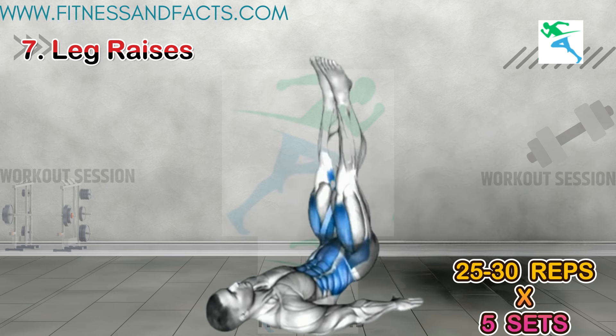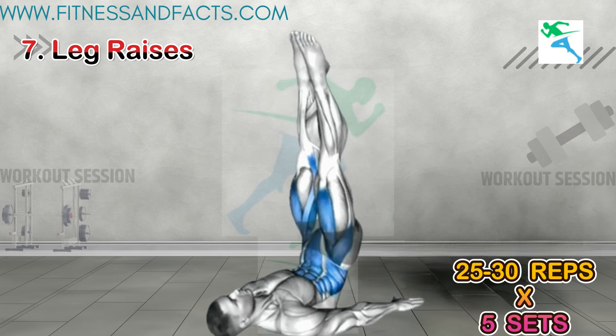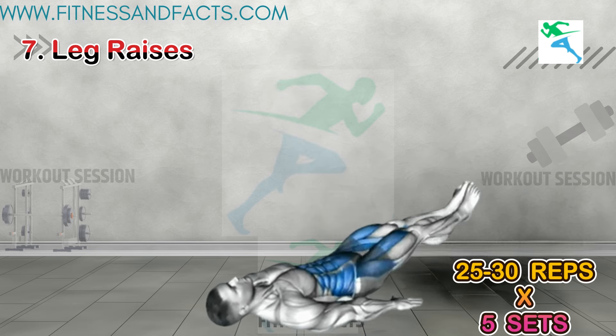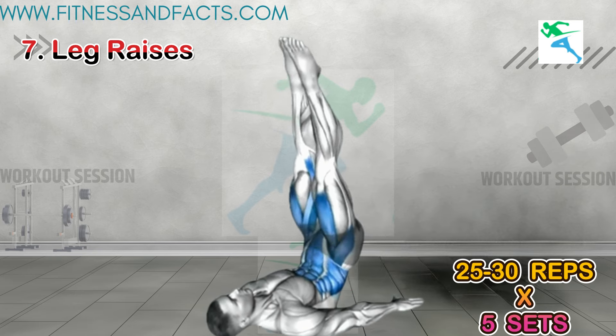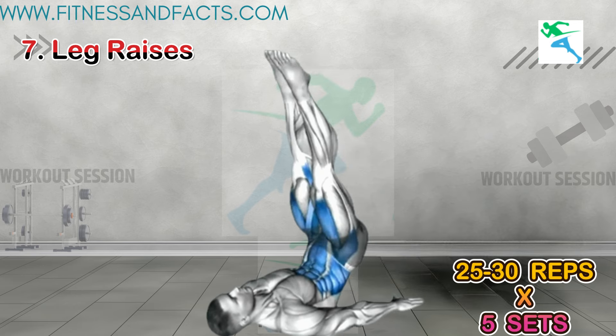Leg Raises. Finally, leg raises. Lie on your back, place your hands under your hips, and lift your legs up to a 90-degree angle, then slowly lower them back down without touching the ground. This one really targets the lower abs.